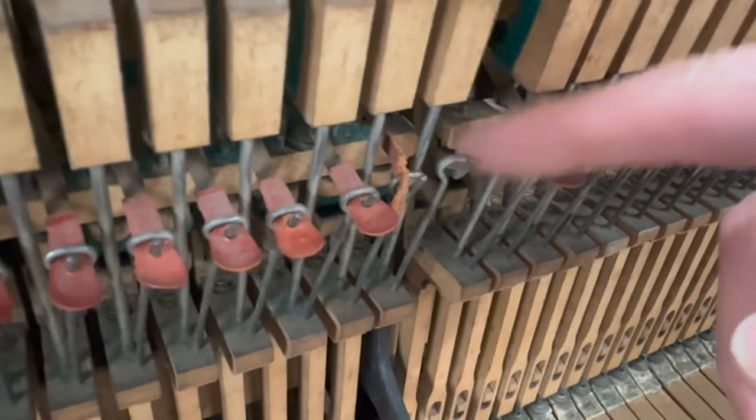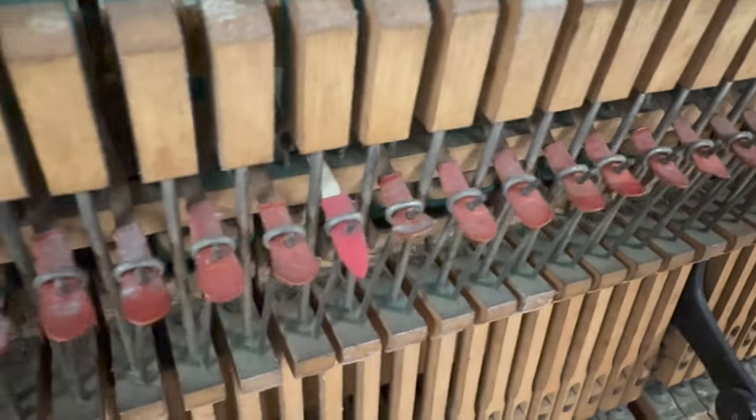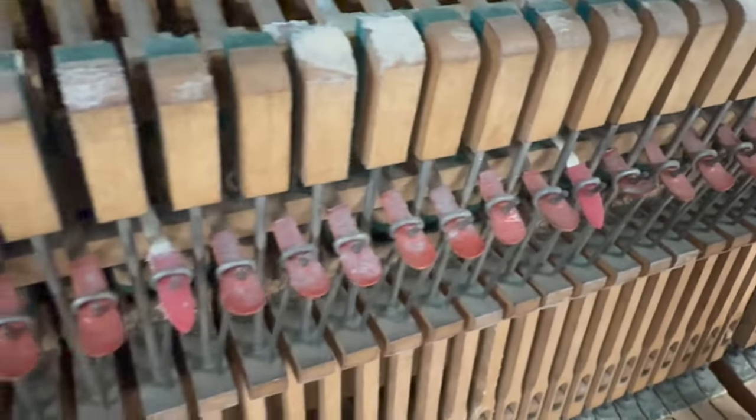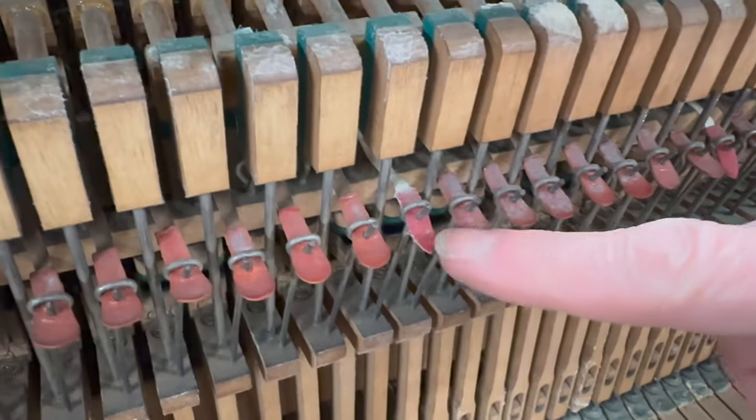The return tapes here are breaking — they break very often when you take them off and put them back on again. Some have already been replaced, but normally we just replace them all, and then they won't break because they're all new tapes.